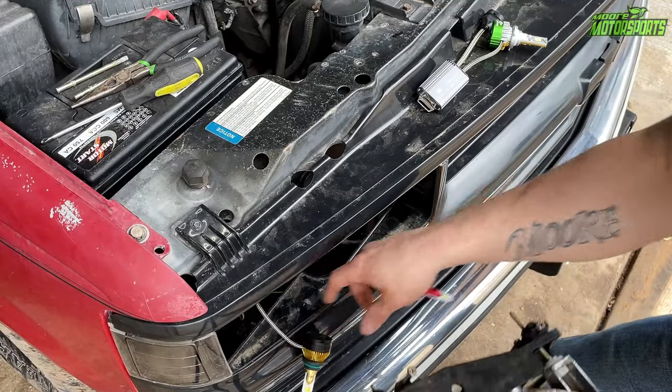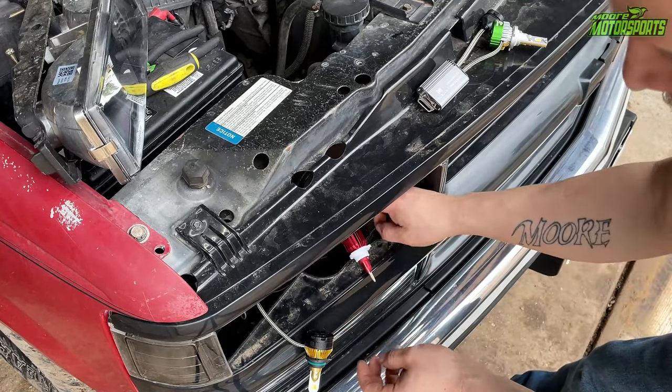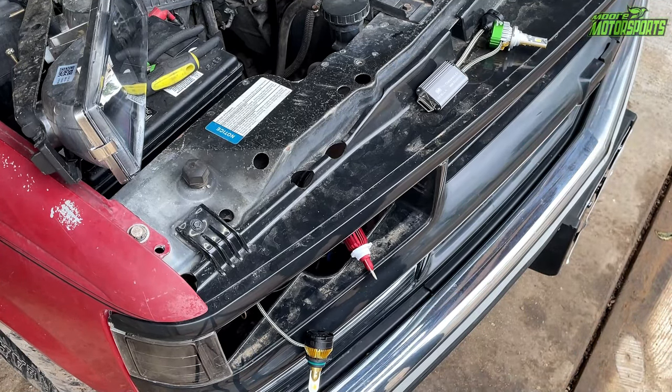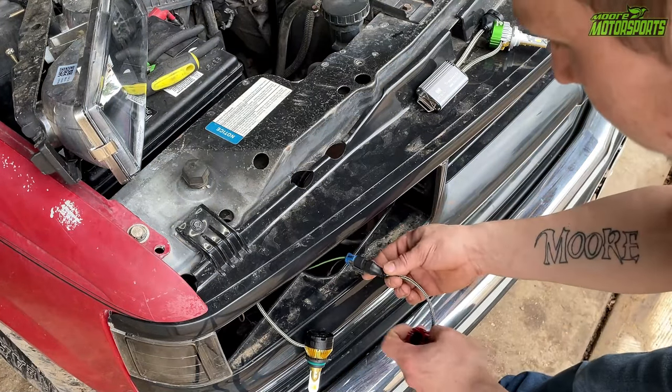Before we put the new one in, I want to do a light test to see how it compares. I'm going to go ahead and turn the brights on — this is the bright, and that's where this one is going. So we're going to compare, even in daylight, just to see how much brighter it is. Low beam, here's the bright, and off. Now we're going to swap this out and try it again.